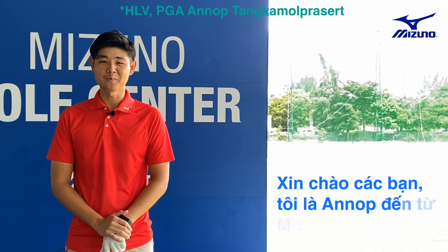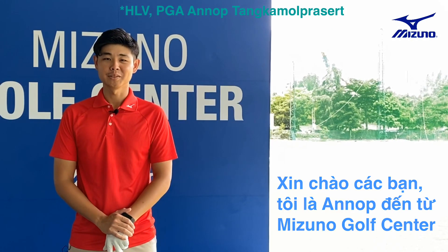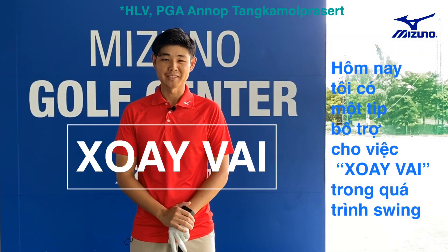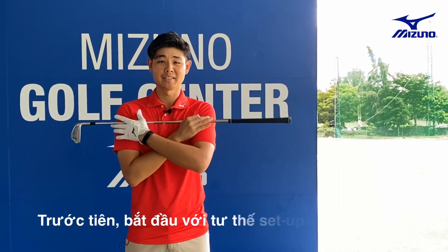Hi everyone, this is Anob from Mizuno Golf Center. Today I have a tip about shoulder rotation during the swing. So first, we're going to start with the setup.